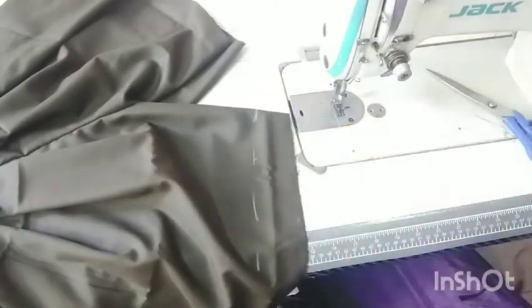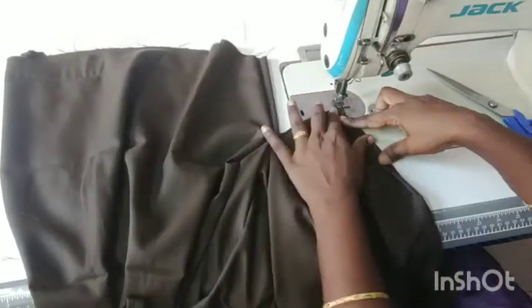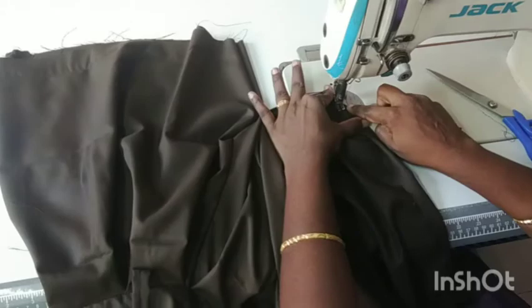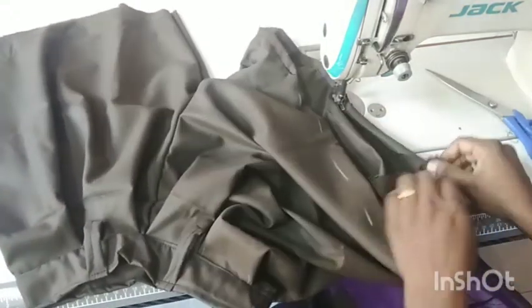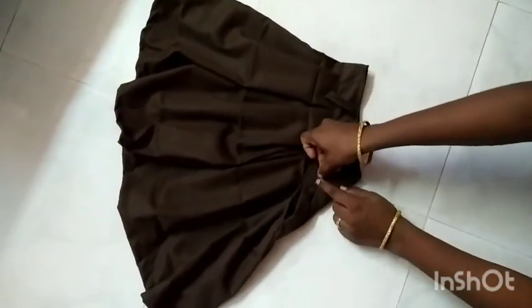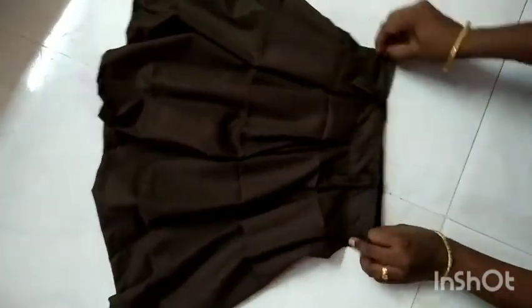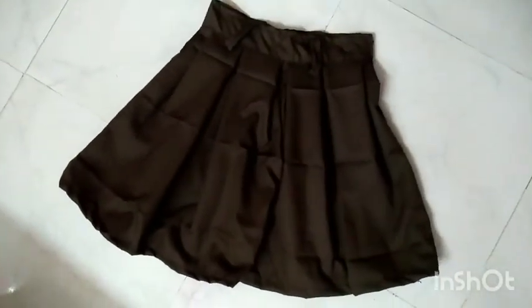Fold the two sides to fold. Please like and share and comment and subscribe to the bell button. Click on the stitch and put the cookie in the middle of the pan. This pan is very useful. Let's make it easy.